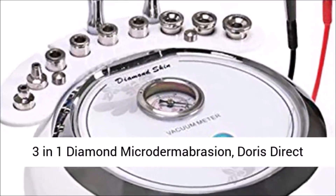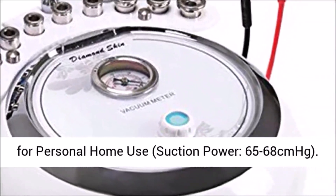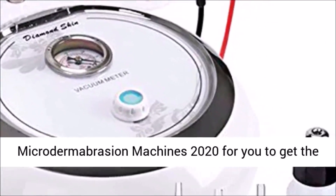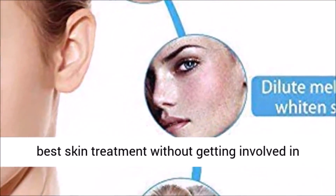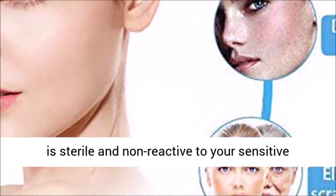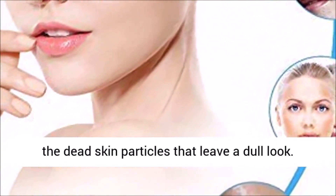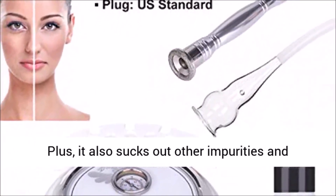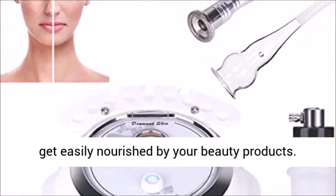3-in-1 Diamond Microdermabrasion. The WAM Direct is one of the best microdermabrasion machines of 2020 for you to get the best skin treatment without getting involved in surgeries. The diamond head is sterile and non-reactive to your sensitive skin. It gently rubs on your face to suck out all the dead skin particles that leave a dull look, and it also sucks out other impurities, bringing out a more vitalized layer of skin that can get easily nourished by your beauty products.